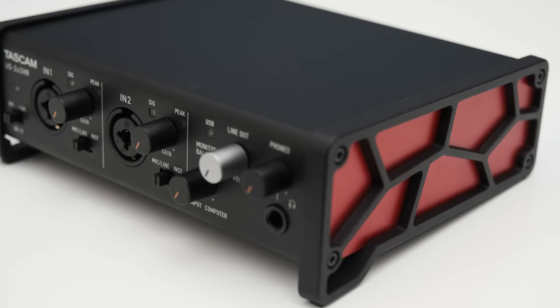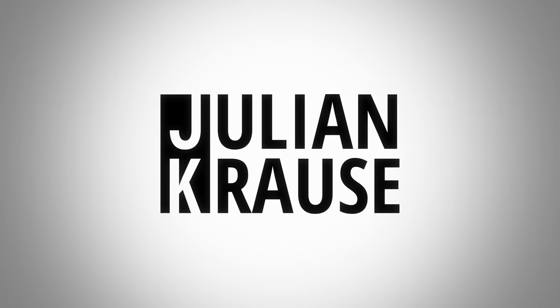This is a review of a Spider-Man audio interface, I guess. Hey, Julian Krause here, and this is the Tascam US-2X2HR audio interface, which is the successor to the US-2X2 without the HR.